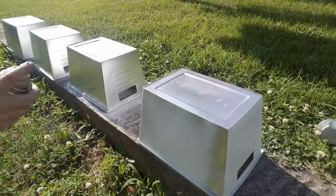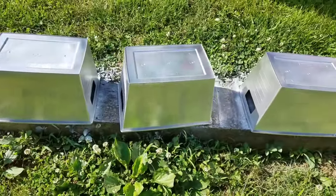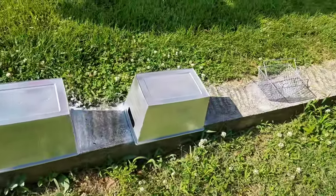After they were spray painted, I just left these outside for about 30 minutes to an hour. Again, the heat was insane but they dried super fast.